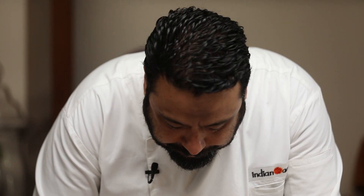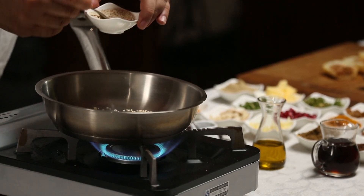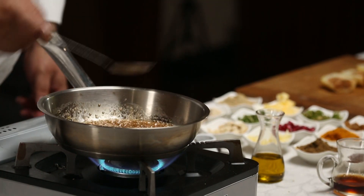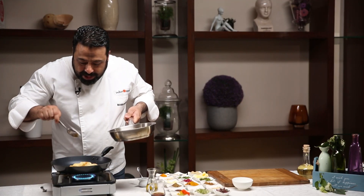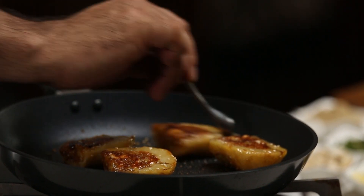Now we will stuff it. The moment of truth. A little bit of sesame seed and here goes a little bit of butter. Maple sesame glaze — a little bit of olive oil and my stuffed potatoes. A little bit of our maple magic. Can you see the glaze and the caramelized edges of the potato?